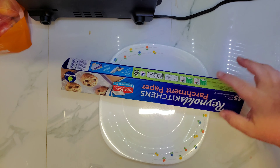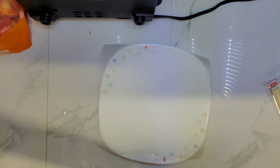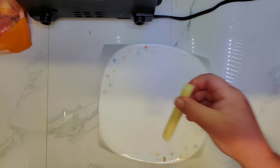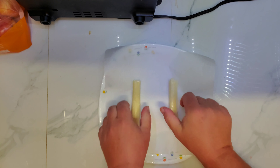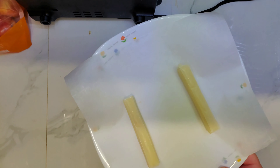Step 1: cover the microwave-safe plate with parchment paper. Take cheese sticks and place them far apart from each other. Microwave for one and a half minutes.